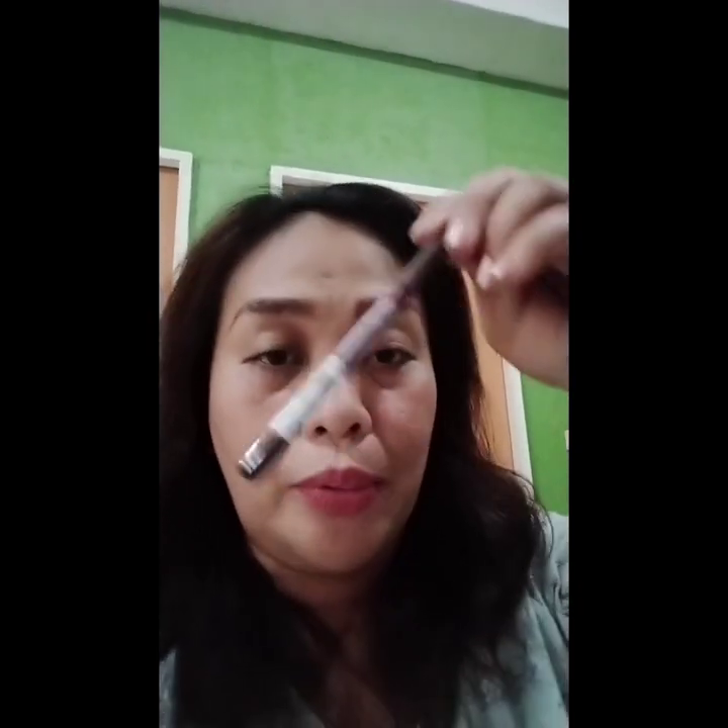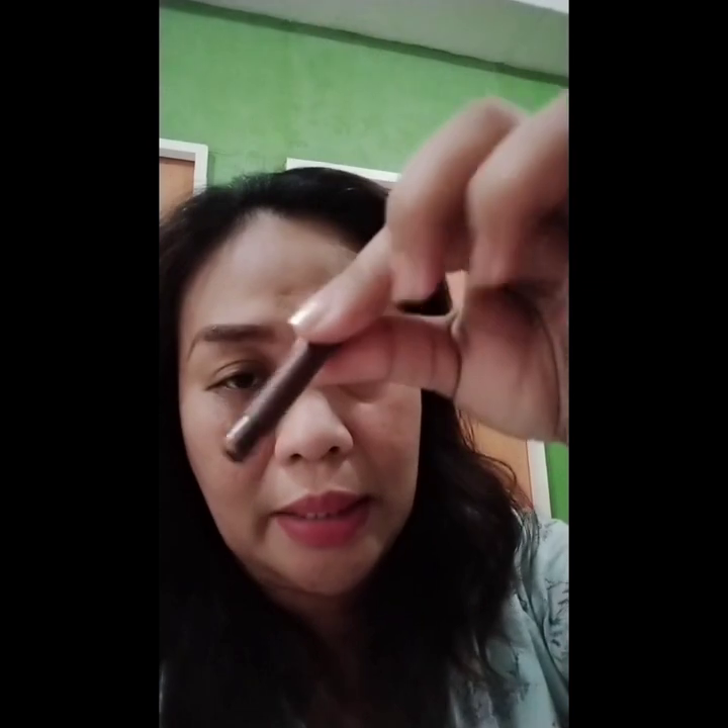So this is all for today. Just keep on practicing if you're having trouble forming your kilay. I until now still keep on practicing. One tip - I don't use black color. This is brown. You can use brown ever belend, it's up to you, but use brown. Shade of brown - just use brown to match your brow color.